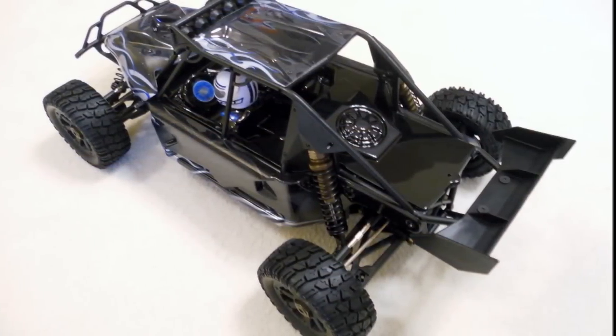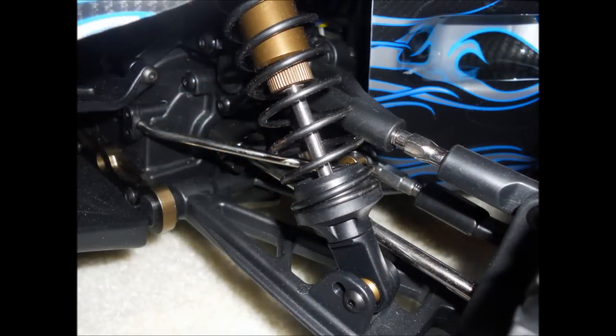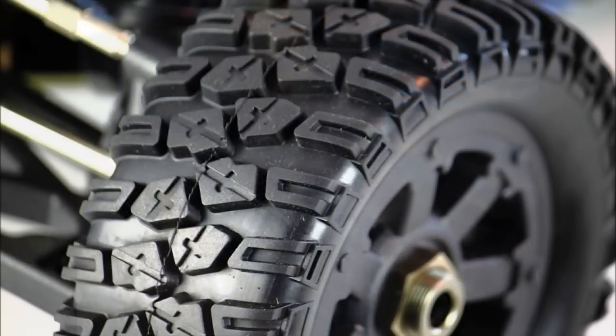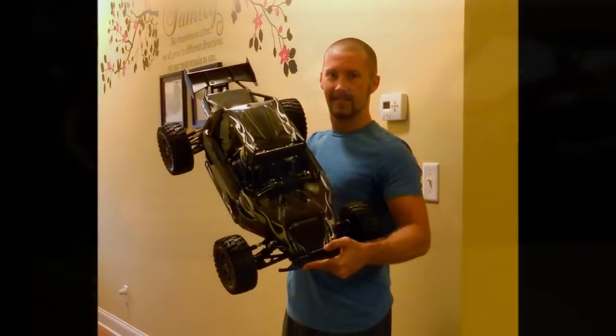I'll give you some specs on that. This uses a brushless 980 kV motor. It's a single speed transmission. It is four-wheel drive. The wheelbase is 500 millimeters, which is about 20 inches, and the overall length is 813 millimeters, which is 32 inches.